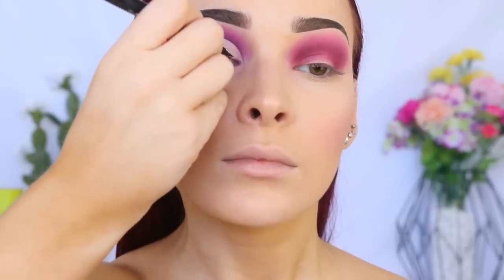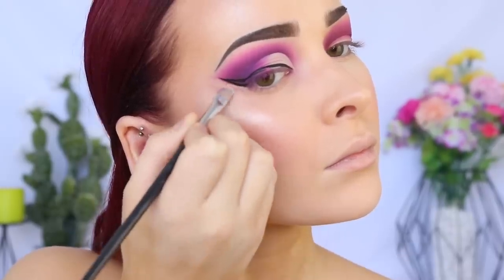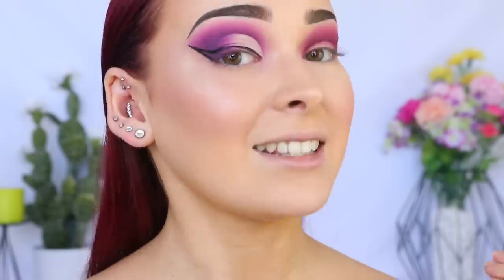I'm using the Eiko Cosmetics Black Magic Liquid Liner, then cleaning up below the wing with a tiny bit of foundation. For someone who doesn't do liquid liner, this is a very dramatic wing — I don't even know what happened. It slowly grew and grew. You know when you make a little mistake and then have to compensate by making the wing a little bit bigger? That's what happened.